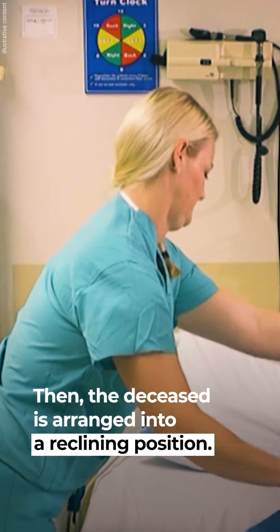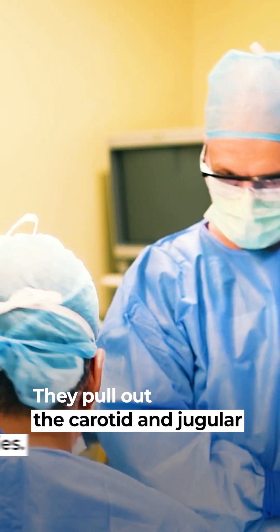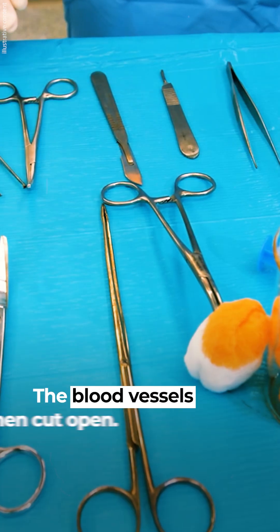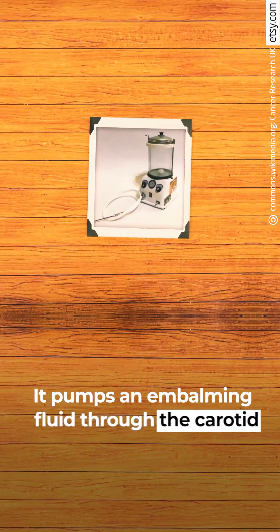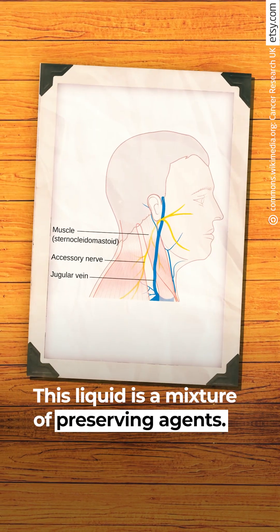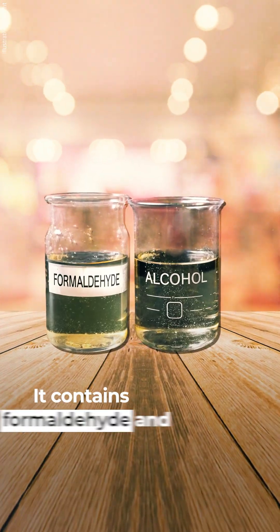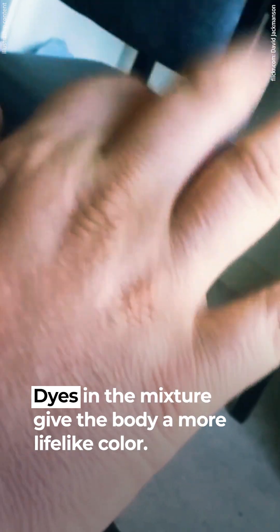The deceased is arranged into a reclining position. The mortician makes an incision above the collarbone and pulls out the carotid and jugular arteries. The blood vessels are cut open and connected to an embalming machine, which pumps embalming fluid through the carotid artery while blood is pushed out of the jugular. This liquid is a mixture of preserving agents containing formaldehyde and alcohol. Dyes in the mixture give the body a more lifelike color.